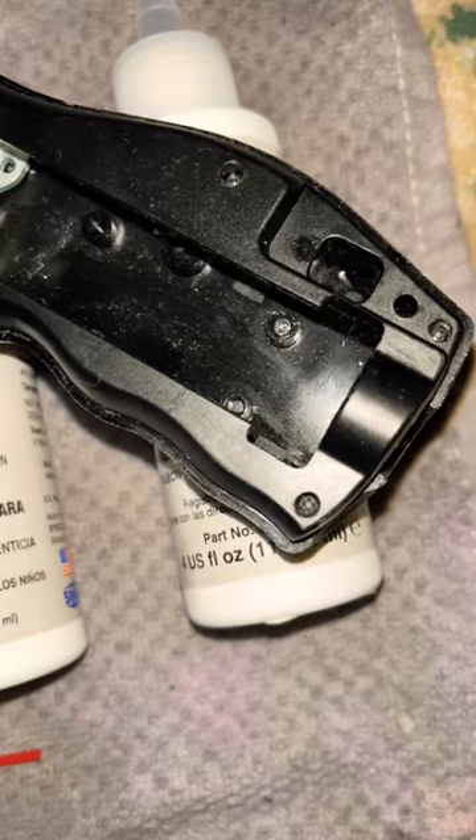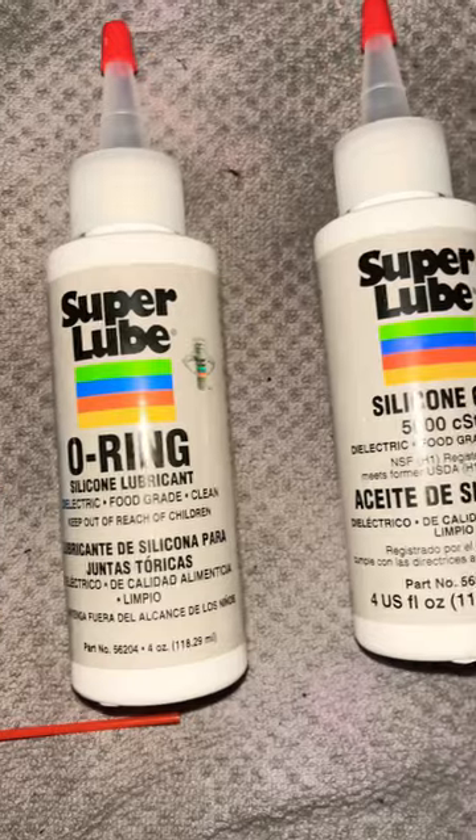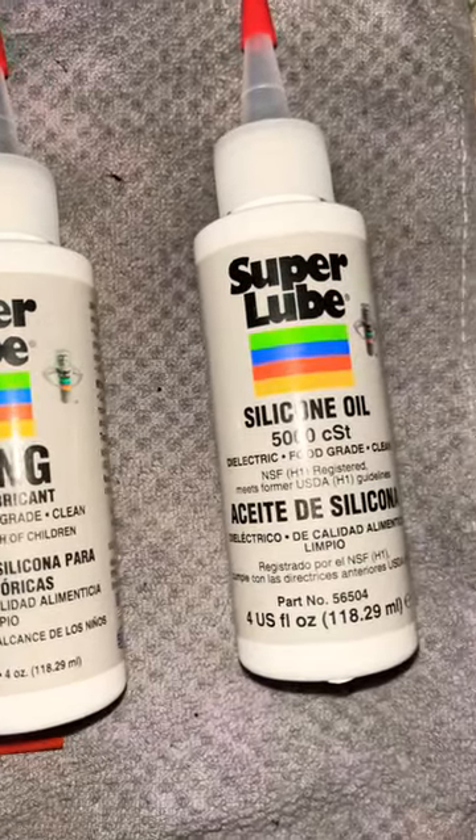broke from mislubrication. I was actually using silicone oil — not that silicone oil is bad — but stay tuned for part three and I'll explain.